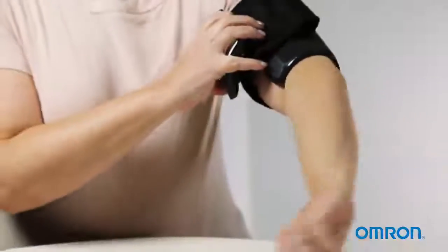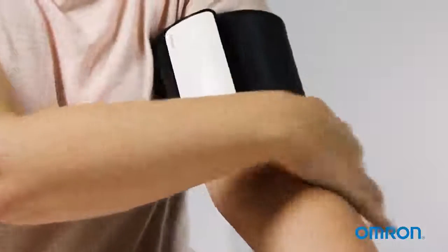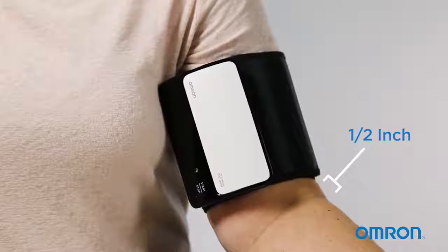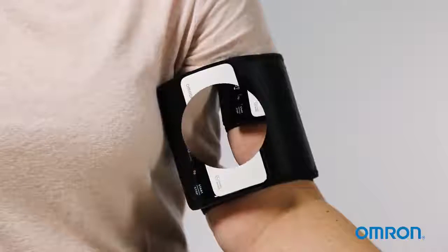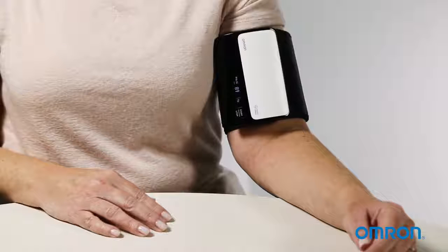Sit comfortably in a chair, keeping your back straight and your feet flat on the floor. Place the cuff on your left upper arm one half inch above your elbow. Securely close the cuff using the fastener. Press the start-stop button to start taking your measurement. Remain still until the cuff automatically deflates and your readings appear on the monitor screen.